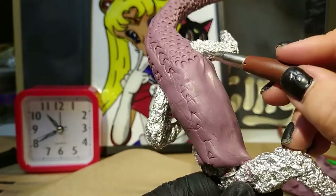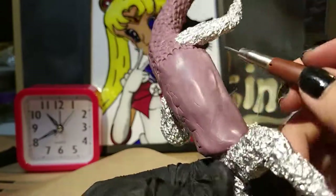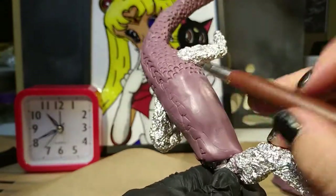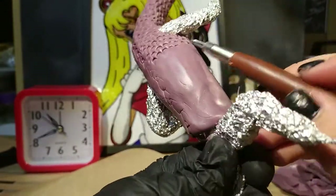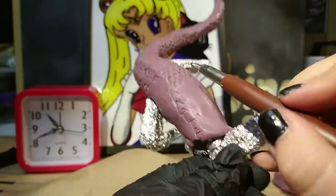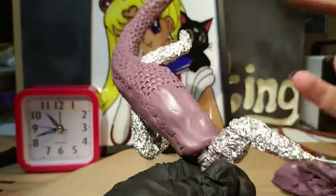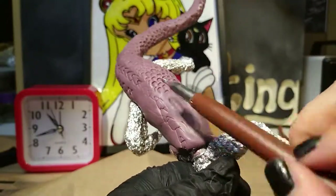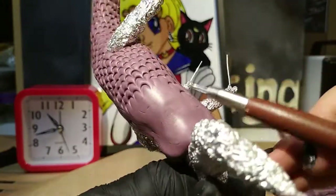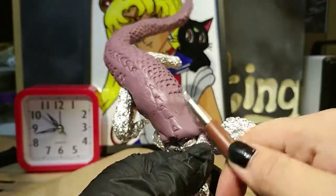I'm starting the slow process of covering a part of the armature with polymer clay, shaping scales, putting it in the oven, and then covering the next part, shaping scales, and returning it to the oven. Luckily nothing bad happens if you bake the same thing several times. The only thing that could happen really is that the white could turn more yellow, but honestly I tend not to use much white clay anyways. I use this technique where I complete a part of the dragon and then put it in the oven to avoid something breaking or getting squished.